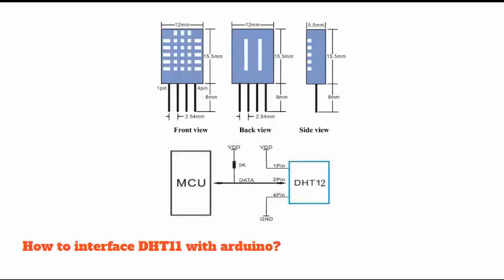To interface the DHT11 sensor with a microcontroller, you need to add a pull-up resistor. A 5K pull-up is used between the digital output pin of the sensor and the microcontroller, but you can also use 10K or 4.7K — the 4.7K resistor is most widely used on the data pin. If you are using a shield that has a built-in pull-up resistor, you can directly interface with the microcontroller without adding one.